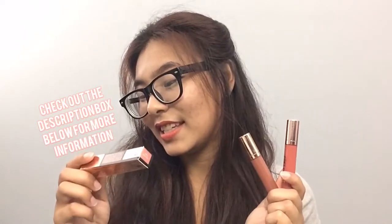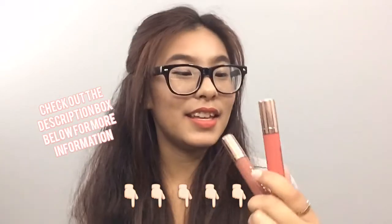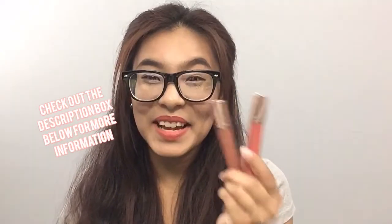This is my short video on the swatch and review of the Stay Fit Matte Lip Color liquid lipstick in On Fleek and Magnificent. As always, I hope you guys enjoyed watching this video. Don't forget to like, comment, and subscribe. Until next time, this has been V. Bye guys!